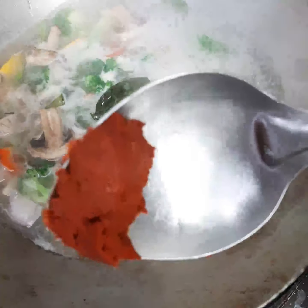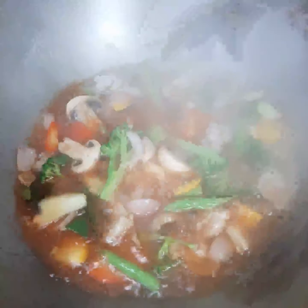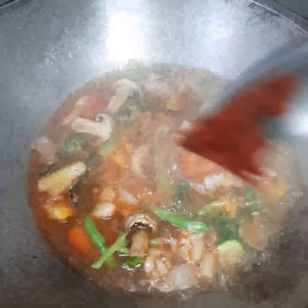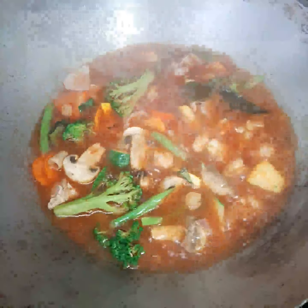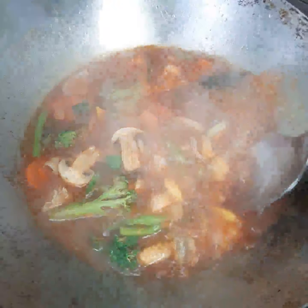Now I added the curry paste, which is the most important part of this dish. I add the curry paste and mix it in. Now it's ready — the curry paste is cooked.